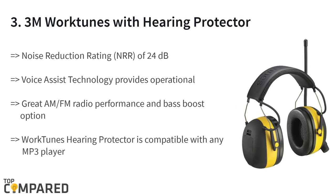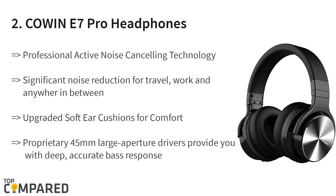The third product on the list is the 3M Work Tunes with Hearing Protector. The headphone features voice assist technology for easy setup. The AM/FM radio gets enhanced audio clarity, and the hearing protector allows up to 24 decibels noise reduction rating, making it great for those using it for listening to music.